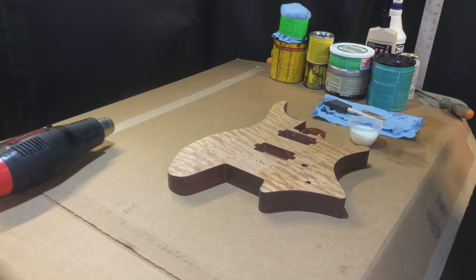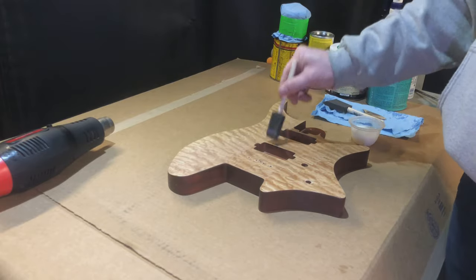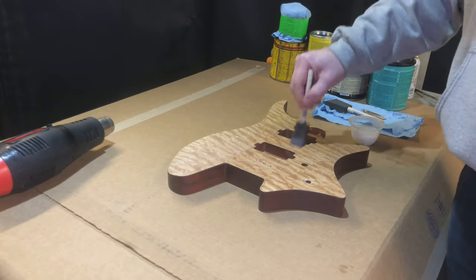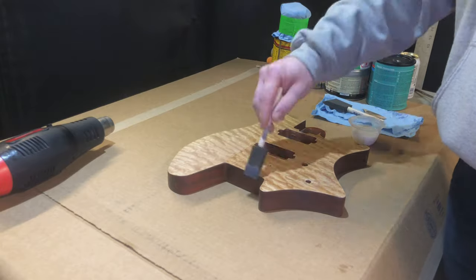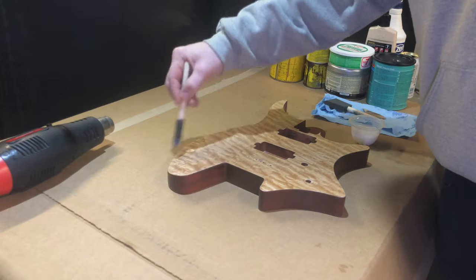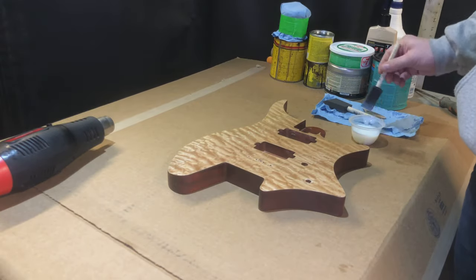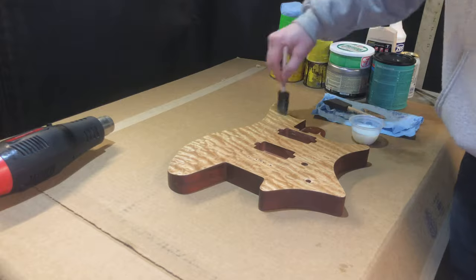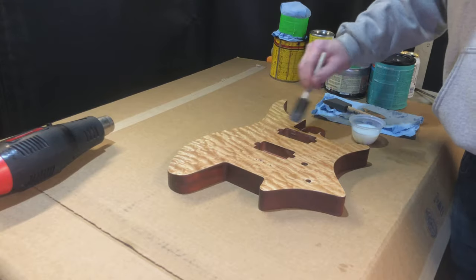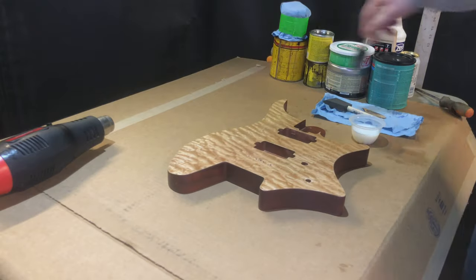Literally no special equipment involved — no spray guns, no compressors, nothing. Just a foam brush and some water-based polyurethane. Here I am putting on a first initial coat of satin water-based poly. Yeah, people argue with me saying you're not supposed to do that, but I've done it before and I've gotten great results every time. Instead of going out and buying a special sandable sealer, I've used this and get the same result, and it's obviously more accessible.